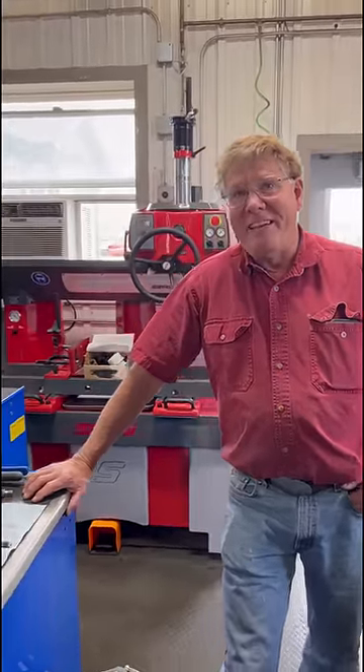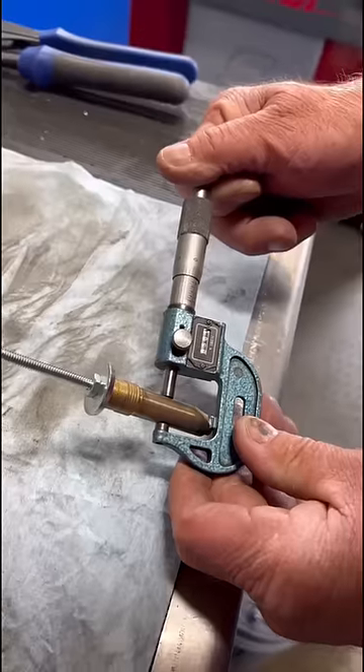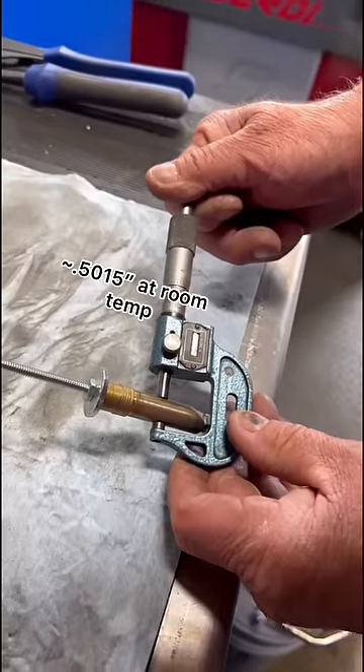I don't remember any of it, but I'm sure they taught it. I measure this valve guide — this is one of the old ones we took out — and we see here that it measures about 0.5015.